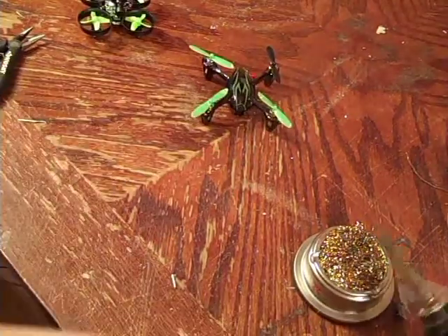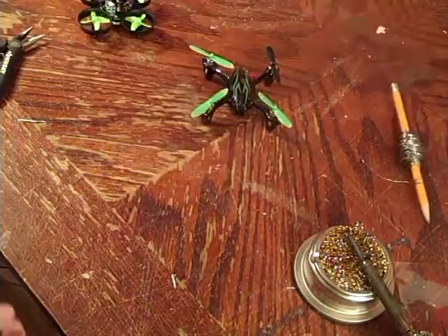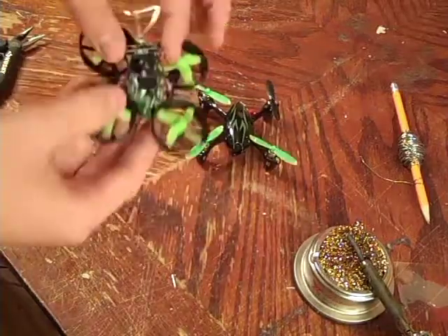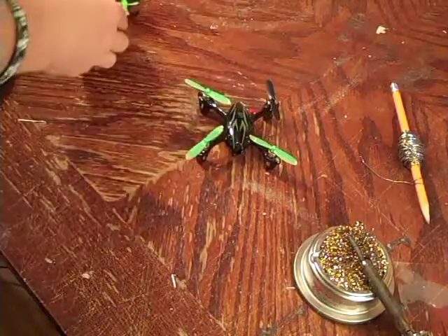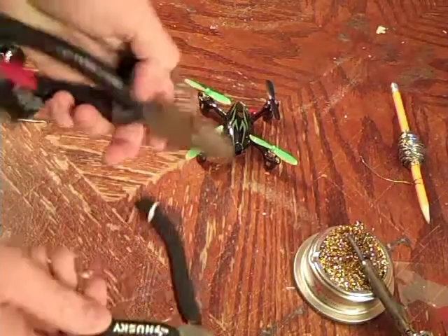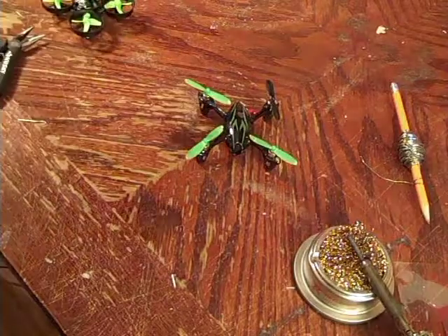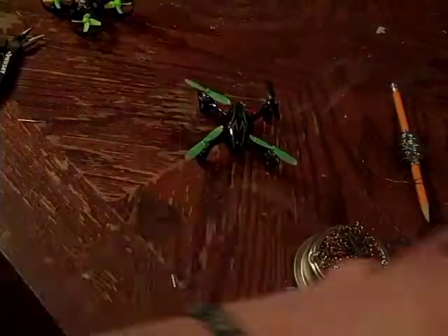The materials you're going to need for this are: a soldering iron, solder, a quadcopter of your choice, a camera, an FPV camera, goggles and FPV equipment, some pliers if you need them — it's just always good to have them around — and probably some sort of razor blade too.